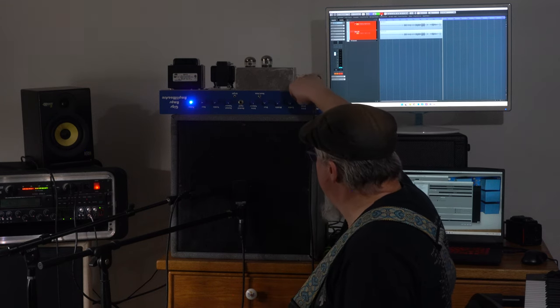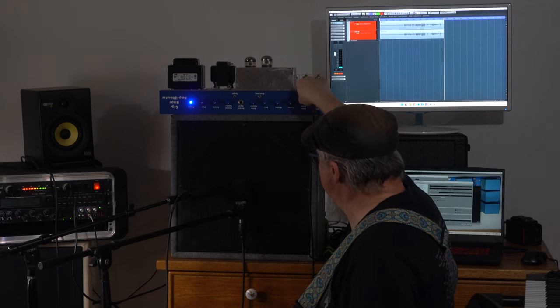All right, so now we'll start cranking up the volume a little bit here and you'll get to hear what the drive sounds like. This is the drive — let's put it up to about six, you know, halfway.